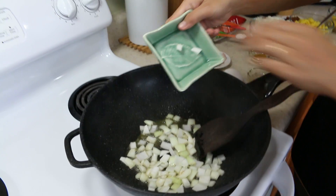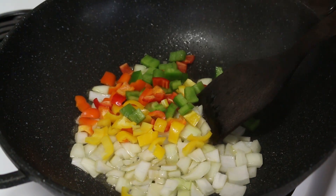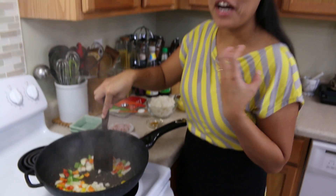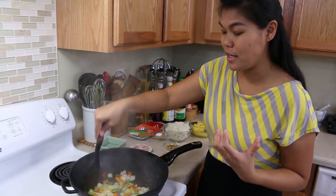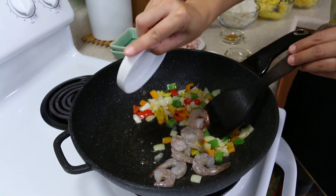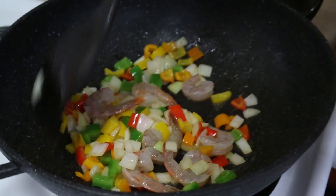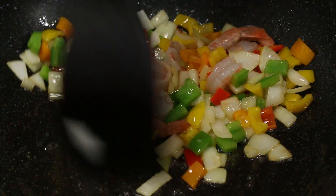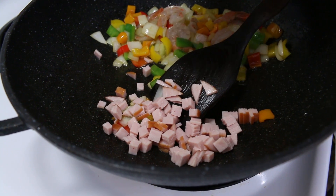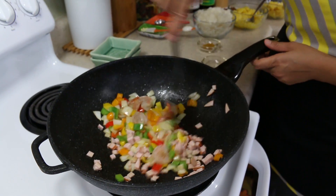Add the white onion and the bell pepper. The smell already comes out in just a second from the bell pepper and the onion. For the protein today, we use shrimp — I use seven large shrimp here. Since shrimp cooks very fast, go ahead and flip them, then add our Canadian bacon. You can use ham instead, but I love the Canadian bacon so that's what I'm using today. Cook everything on medium heat.